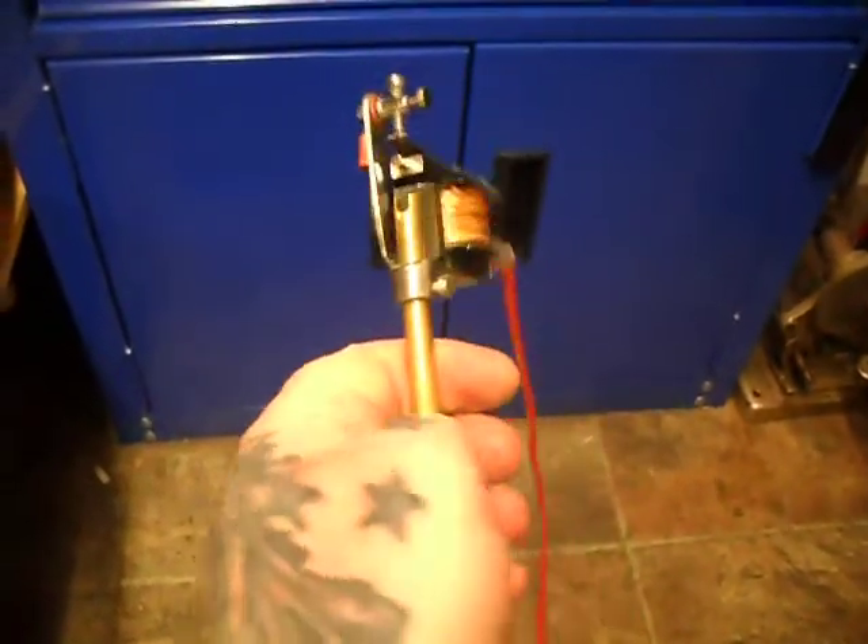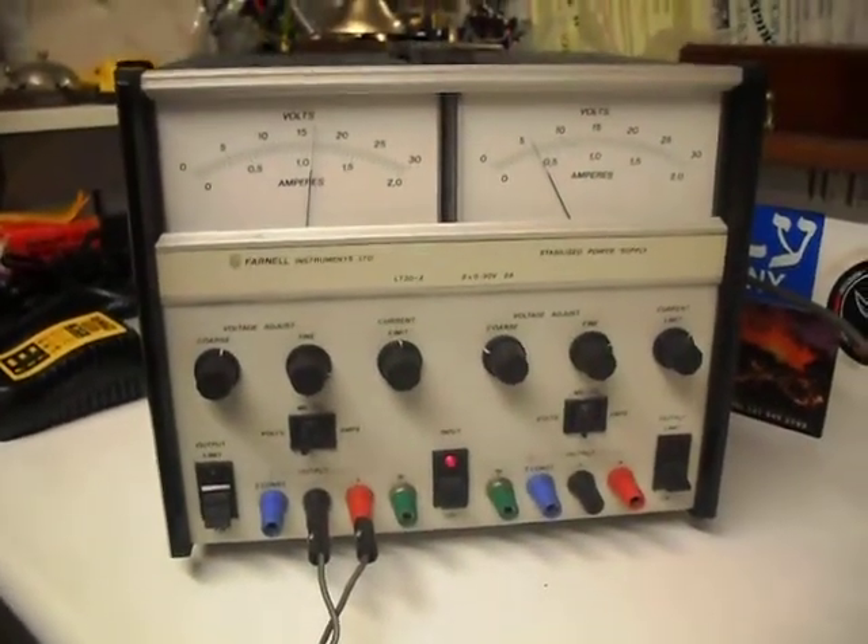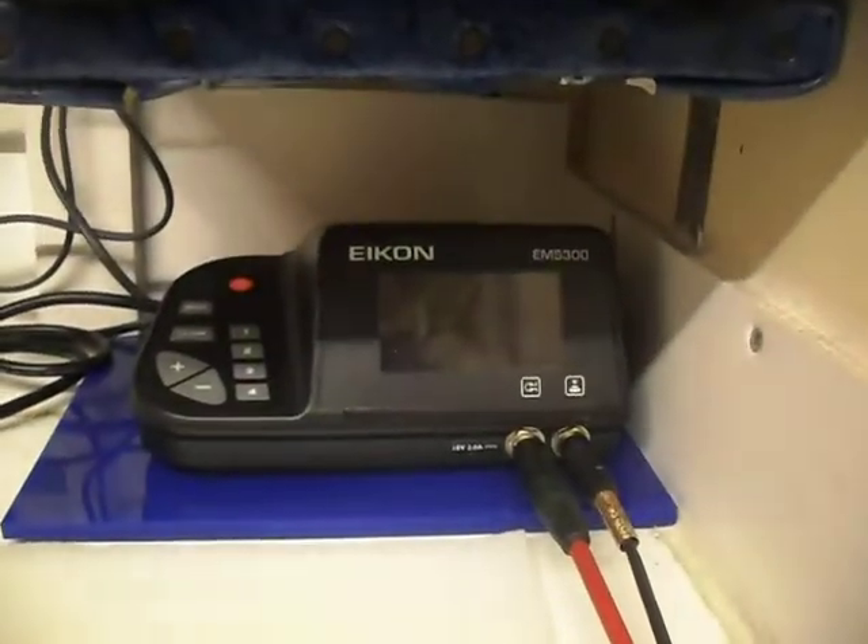Hi, it's a quick video. This is the machine from the late 1970s, so just for fun I'm going to run it on the Fanel power supply first, before I run it on the usual Icon.